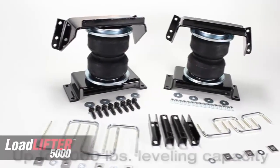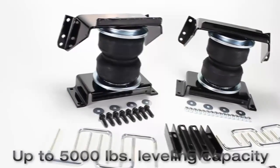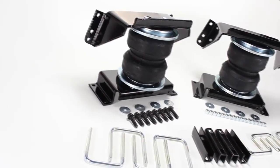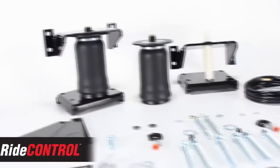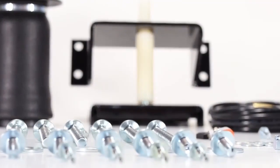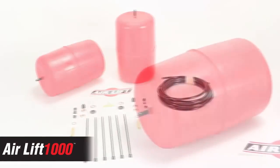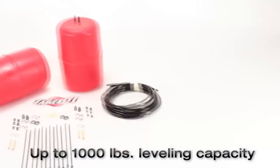The LoadLifter 5000, our heaviest rated kit, fits three-quarter and one-ton leaf-sprung pickup trucks and RVs, and provides up to 5,000 pounds of leveling capacity. Ride Control kits fit half-ton pickups and SUVs with leaf springs and provide up to 2,000 pounds of leveling capacity. Airlift 1000 kits fit most popular coil-sprung vehicles and provide up to 1,000 pounds of leveling capacity.